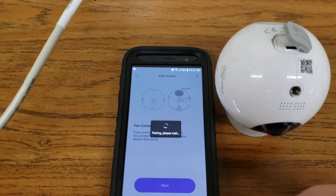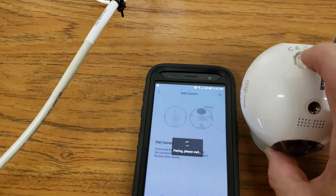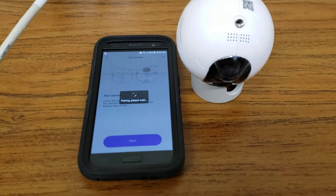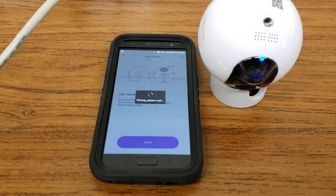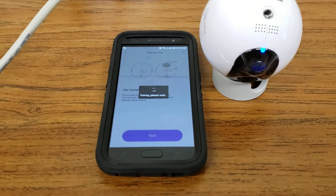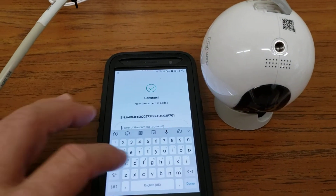I think I might have messed it up. So now it's pairing — I had to make sure it turned flashing blue. I have to press and hold the sync button. Camera successfully synced with base station.